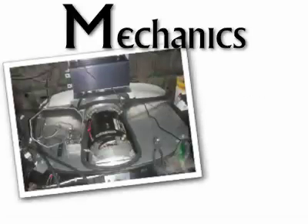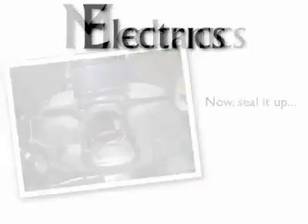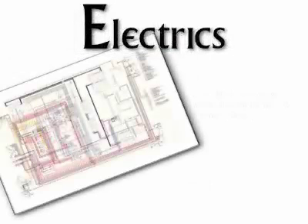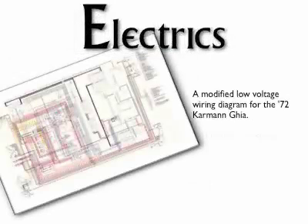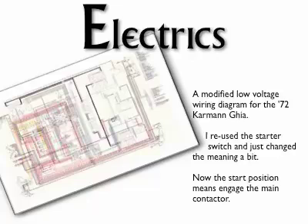Now, seal it up to keep the dust and water out of the motor area. Remember that it's going to rain and there's some sensitive electronics back there. Even the old '72 Ghia wiring is complicated — newer cars will be much more of a challenge. Draw the new wiring diagram with the new electronics before starting the wiring. Be sure you know the intent of the old and the new.